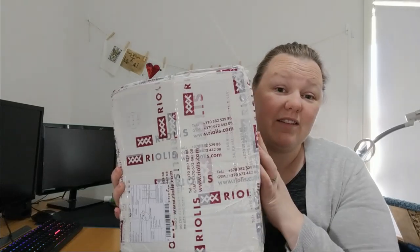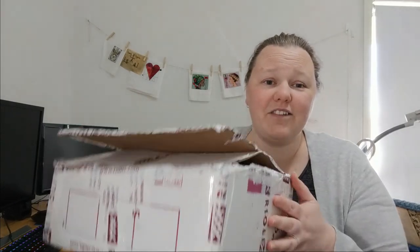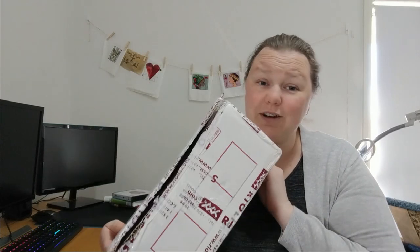They got this in the mail to me really quick — it arrived in about two weeks. And there's an exciting kit in here that I chose myself. All I've done so far is get through the tape so I can open it up easily. It's a very big box for one cross stitch kit. It's not heavy, so it's probably just well packed.